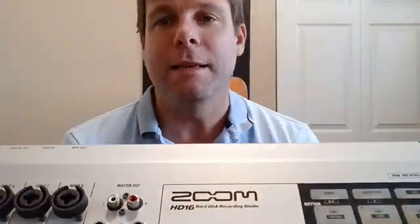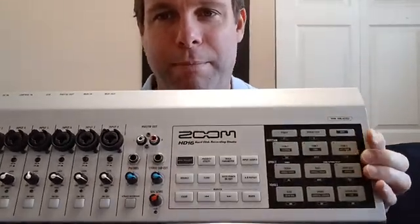Hello there. Welcome to Marvin Repairs Takes Apart or whatever. Today I'm working on a Zoom HD16. I looked online to see if there were any videos about disassembly or how to change the hard drive, but I didn't see any maintenance manuals, just the main manual. So I just had to figure it out for myself. This is the Zoom HD16.